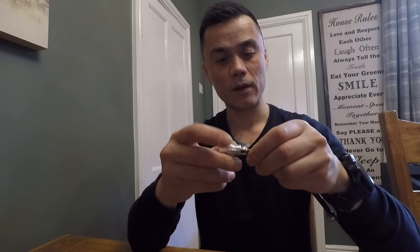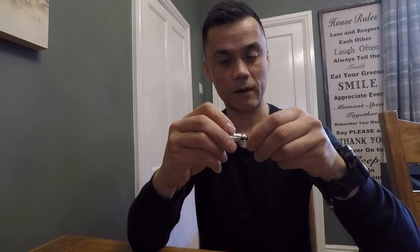Screw part on first, then the crimp over the fray. Quick check I've got no fray touching the core. Into the tube like so. Give it a bend again. And I can feel the contact in there. Screw it together.